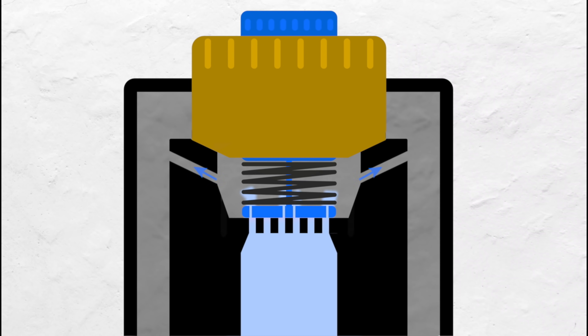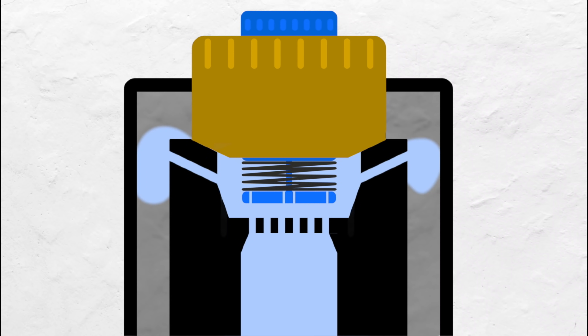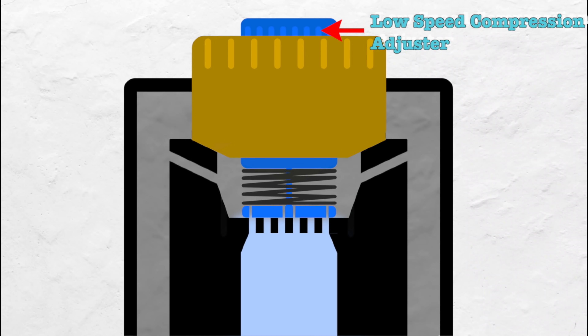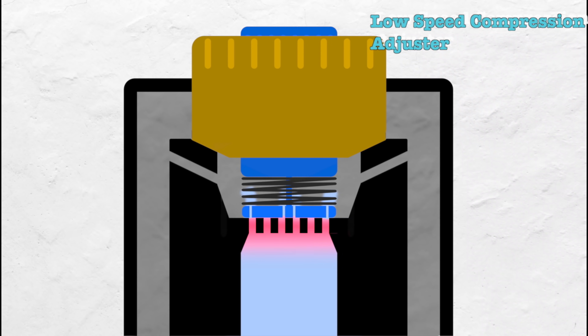As long as the flow of oil is slow, the spring will be able to resist the flow of oil. However, once it gets overpowered, it will give way and the oil will be able to move more freely — it will then enter the high speed compression circuit. This scenario describes our low speed compression. By increasing our low speed compression, we are adding more preload to the spring, so the flow of oil will need to be quicker before this valve gives way.